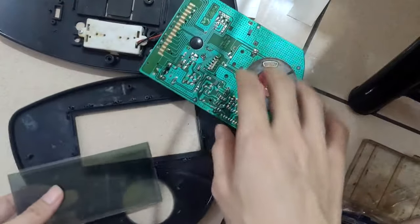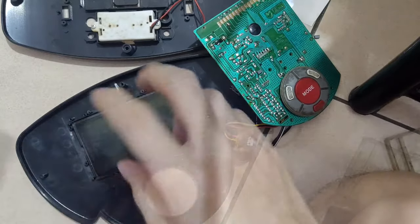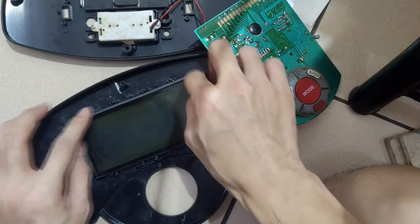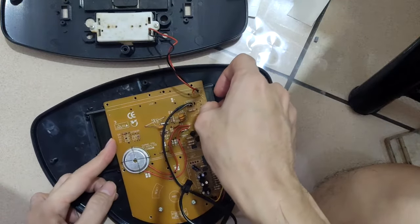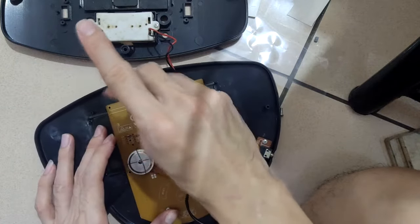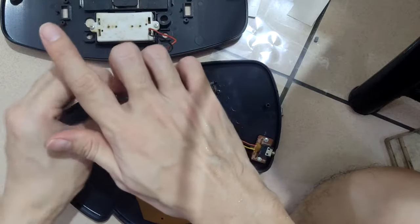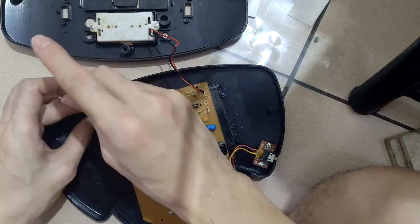Put the LCD back into the chassis and reinstall it. Don't forget to also put back the zebra connector - that rubber zebra-strip type of connection. Then put back the PCB. You'll need to spend some time screwing everything back - there are at least five to seven screws around the PCB. Basically the job is done.